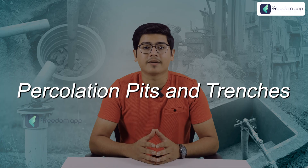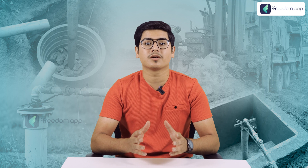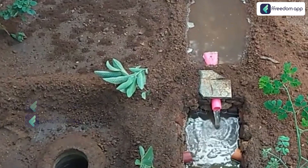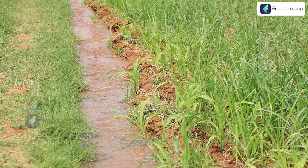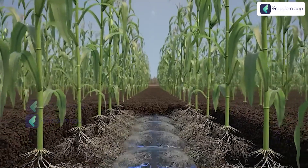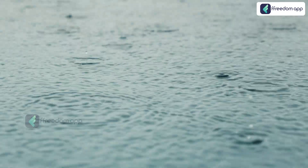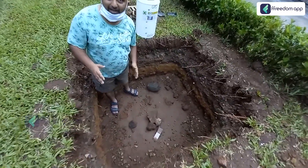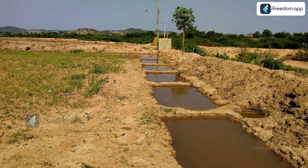Next are percolation pits and trenches — another effective method for recharging borewells, especially in agricultural areas. By digging shallow trenches or pits, you allow rainwater to percolate into the soil, replenishing the groundwater table. This method is particularly useful in areas with loose, sandy soils that allow water to seep through quickly. Identify areas on your property where rainwater naturally flows or collects, dig a series of trenches or pits, and allow the water to percolate into the ground, recharging the groundwater table and preventing borewell depletion.